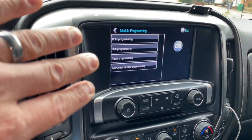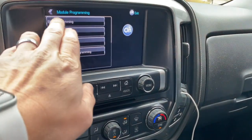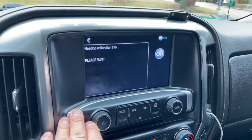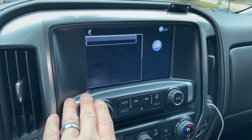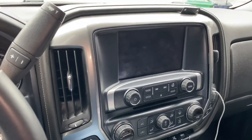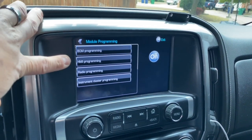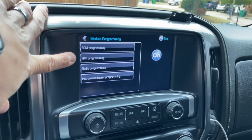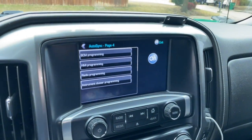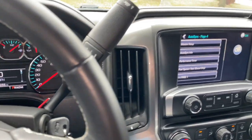In module programming, if I go to BCM programming, it's going to read my existing BCM calibration file and tell me what I've got going on. Now if I start the truck, that screen is still there, but now that my truck is running I can no longer access the module programming or any of the other options that are normally only available because the truck needs to be in the off state. It's a fail-safe device — you can plug this in and unplug it at any point in time.